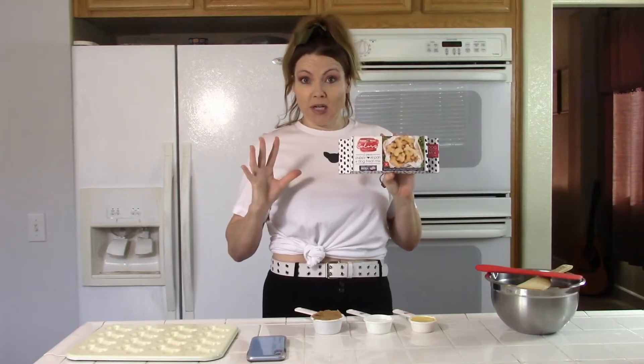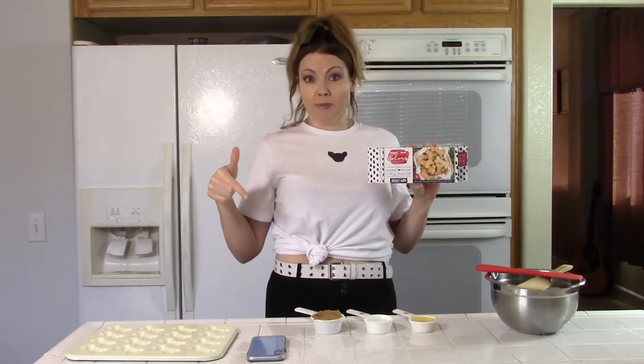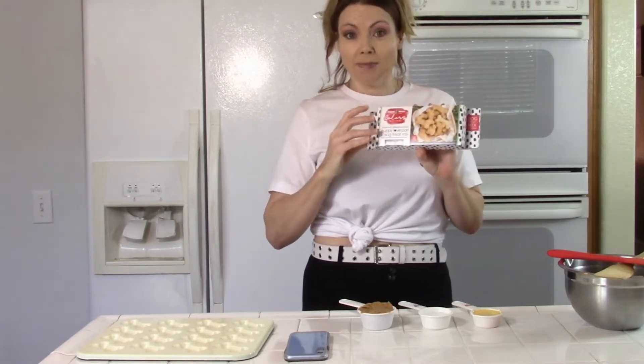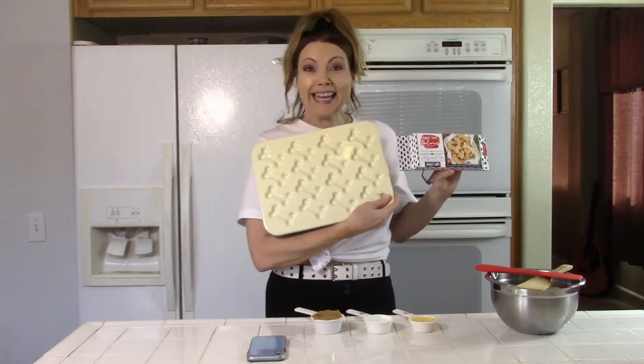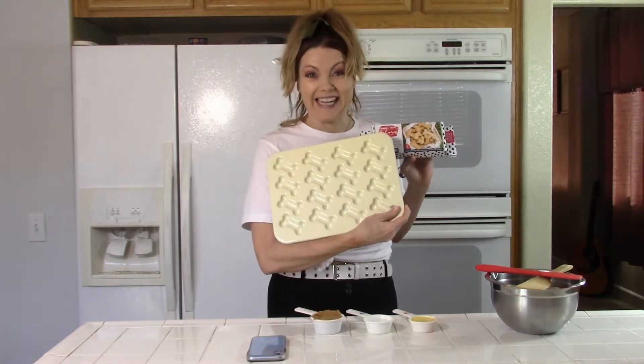You can buy this kit on Amazon and I'm going to put the link in the description below. This particular kit is awesome because it comes with the mix and this pan that has adorable little dog bone shapes. Oh my gosh, it's cute!